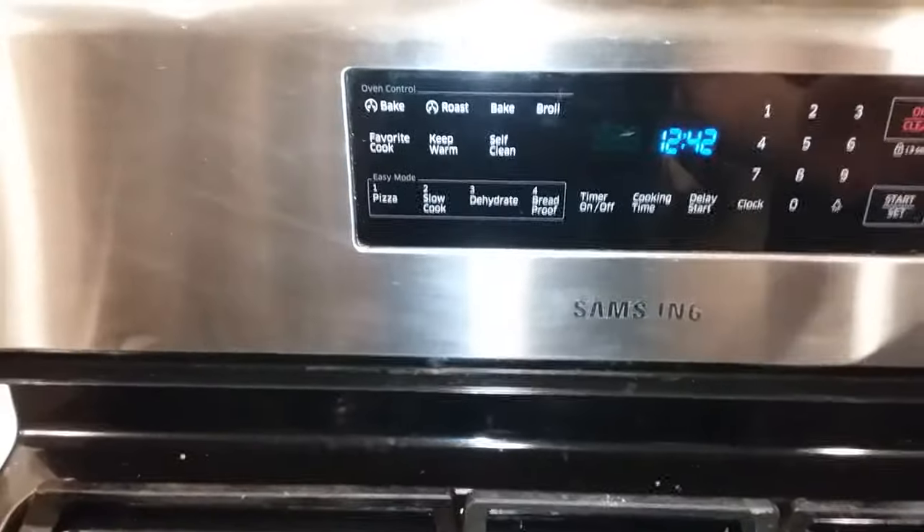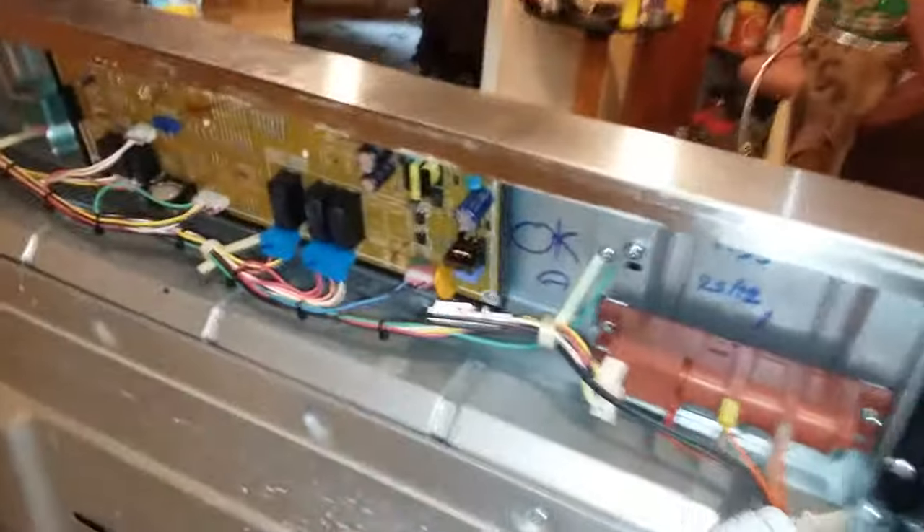You would think that maybe the whole thing needs to be replaced, or the whole keypad. But it's just a simple fix. You take off the backboard here, and of course make sure you unplug it first.